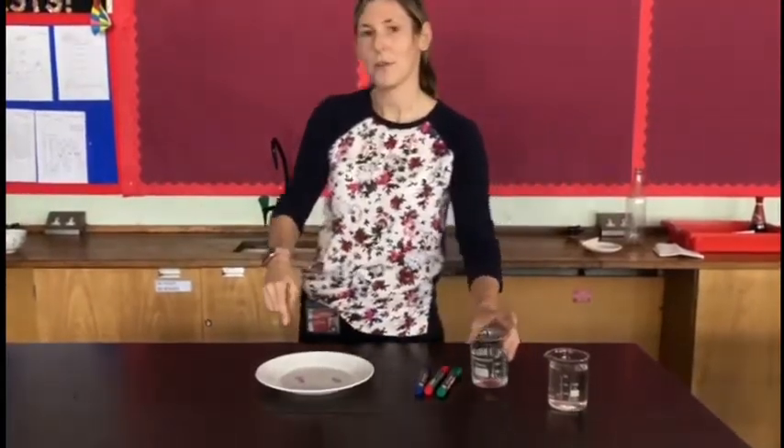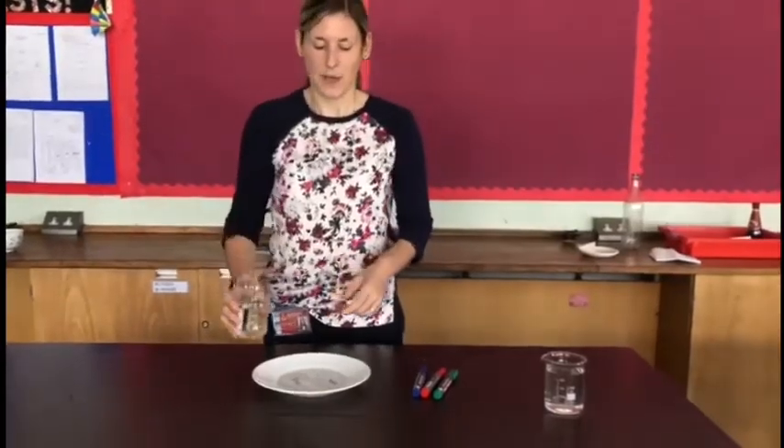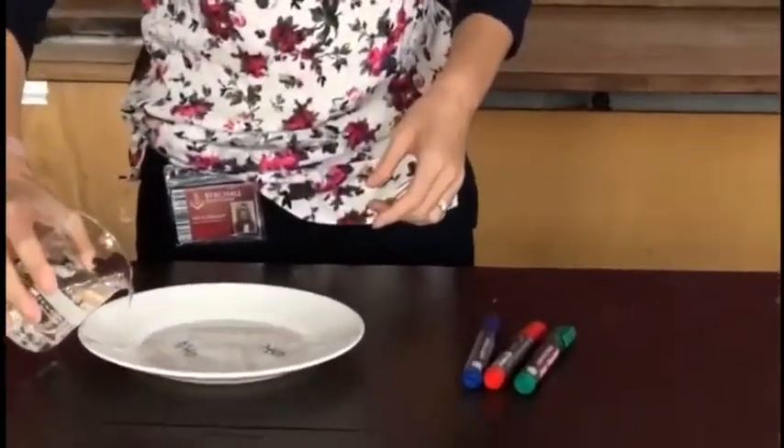Once you've drawn your picture onto your plate, you're then going to pour some water really carefully onto the plate. Try not to splash it.